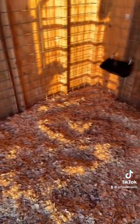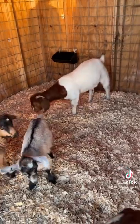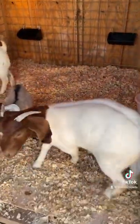At this point, the goats were so curious and just really wanted to take a look. Here they are, checking it out. Tell me what you think in the comments.